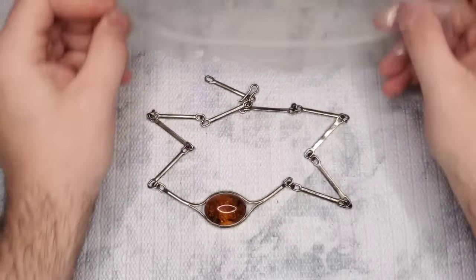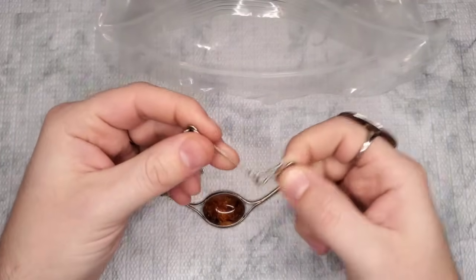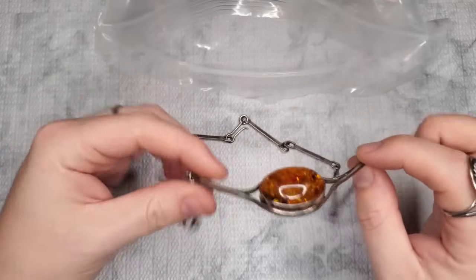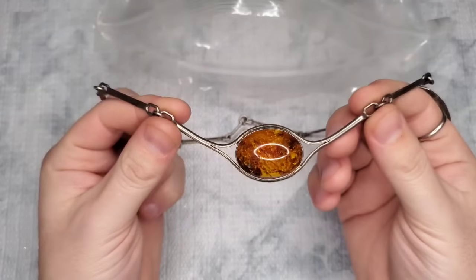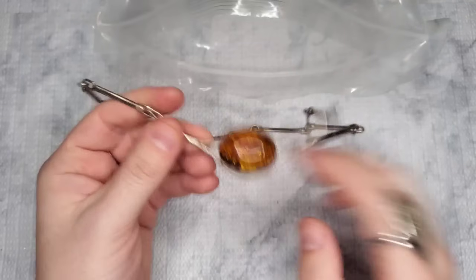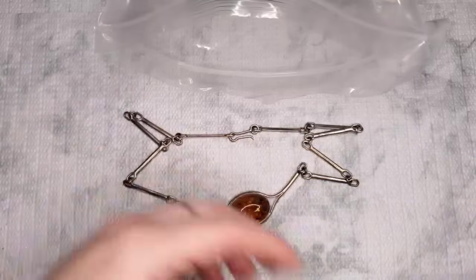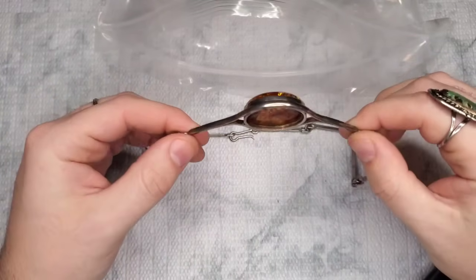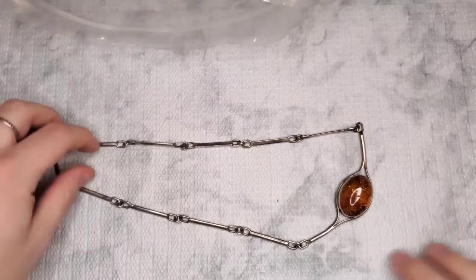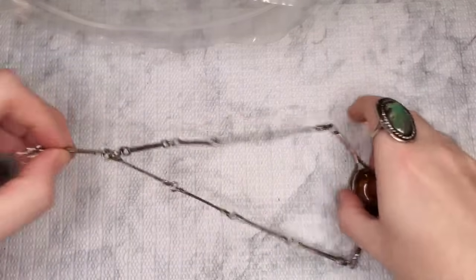Y'all — I literally just pulled this out of the box. Look at that amber! Holy moly — that is a nice-sized piece of amber, over an inch! This is very modernist — probably Polish if I had to guess. I'm keeping this; this will not be for sale.